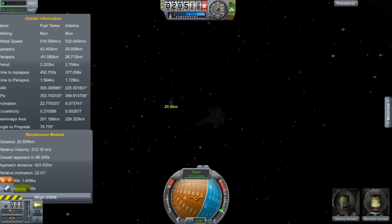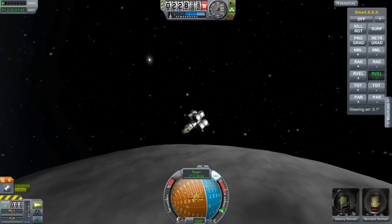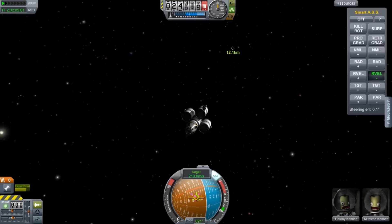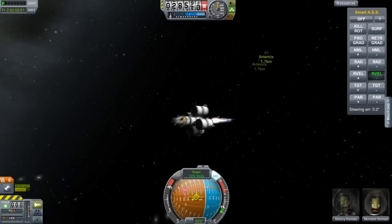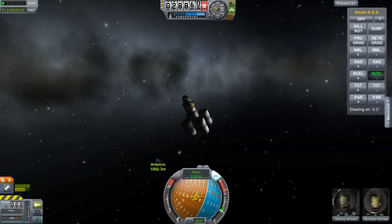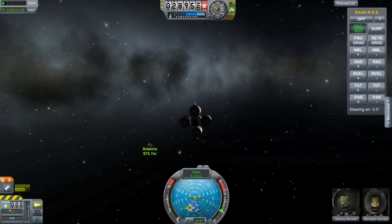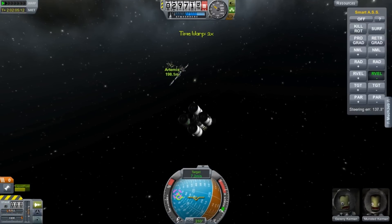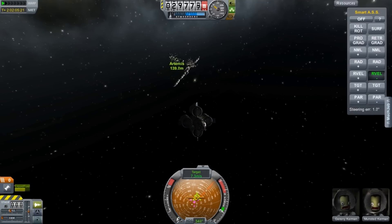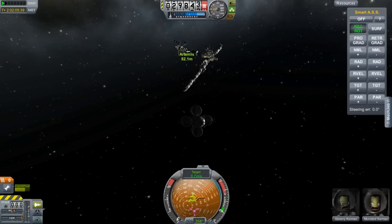There we go, we're just going to keep that pointer on the reticule there. We just need to obviously turn around because we're approaching at 200 meters per second. It's a good thing I have that mainsail then. A lot of people were suggesting I used engine clusters, but to get this off the ground I do need a mainsail. Now you could put seven engines on there, the only problem is I would then have to move the locations of the tanks surrounding it because the engines would get in the way, so I kind of stuck with the design. I've considered engine clusters before but I've not had huge success.